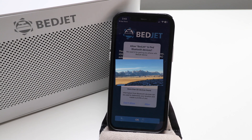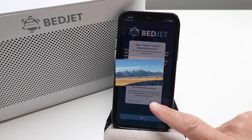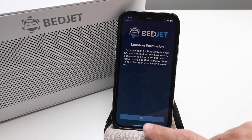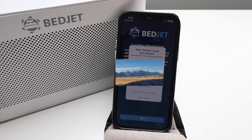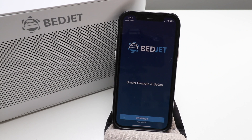Now we're going to open up the app. You'll need to allow BedJet to find Bluetooth devices to set up the app, so we're going to click Allow. This app scans for Bluetooth devices — location permission turned on — we're going to click OK. It says 'Allow BedJet to use location,' we're going to click Allow While Using App.